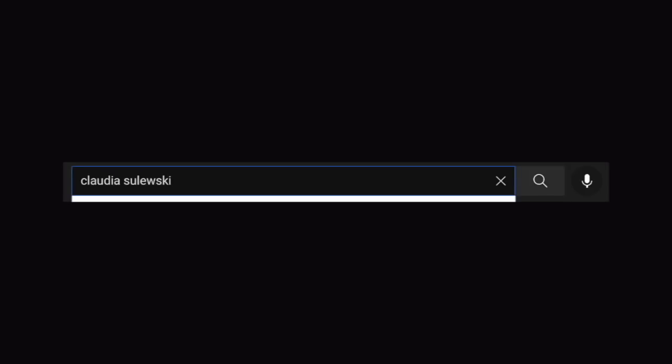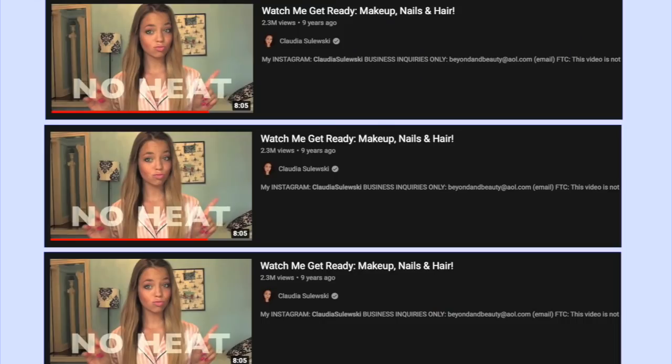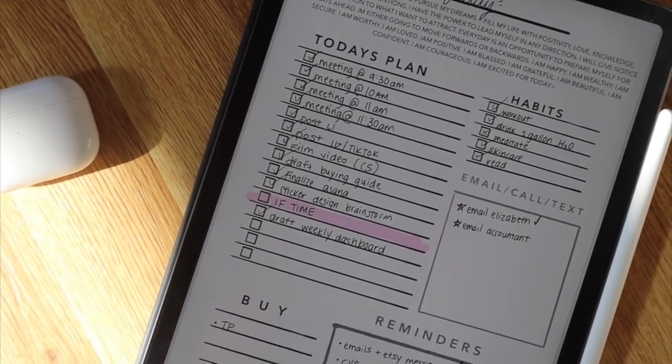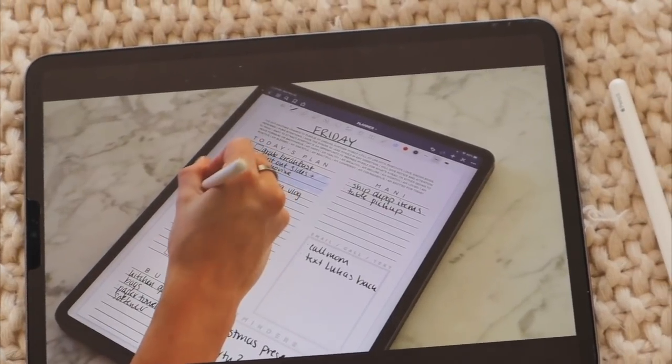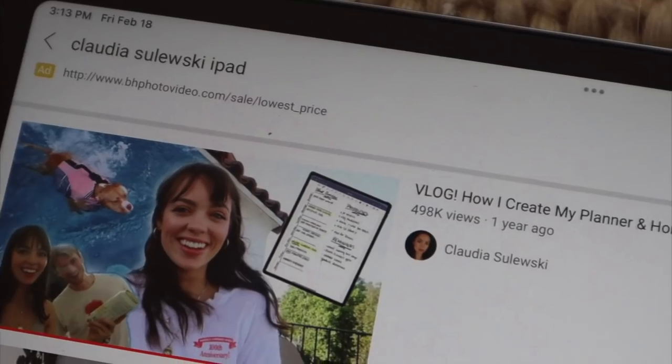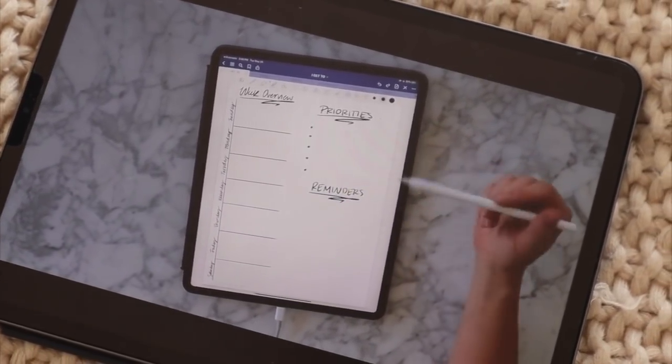I've been following Claudia Slewski since 2012 when she was Beyond Beauty Star here on YouTube, and back in quarantine she posted a video where she showed us how she plans out her day on her iPad. Being an avid iPad user and a digital planner designer, I knew I had to try out Claudia Slewski's digital planning routine and test it out for you guys.